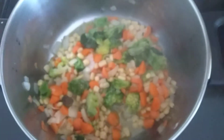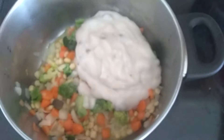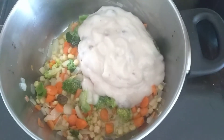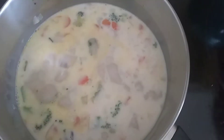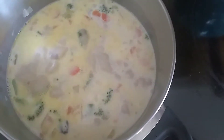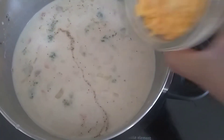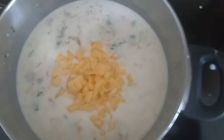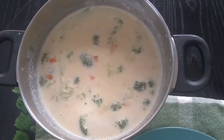Our vegetables are cooked, so we add our cream of mushroom now. Let's add one teaspoon of salt and one teaspoon of pepper. Oops, I forgot the most important one — we have to put in our cheddar cheese. Now we'll let it simmer ten minutes before we serve it. Our soup is done!